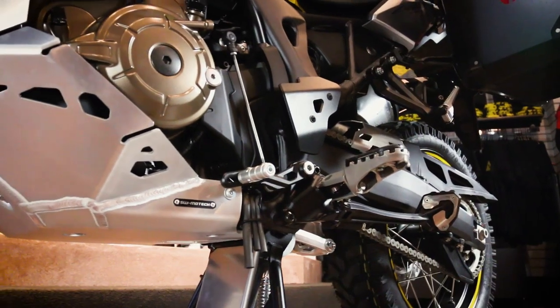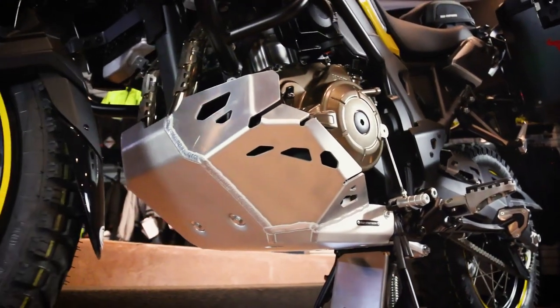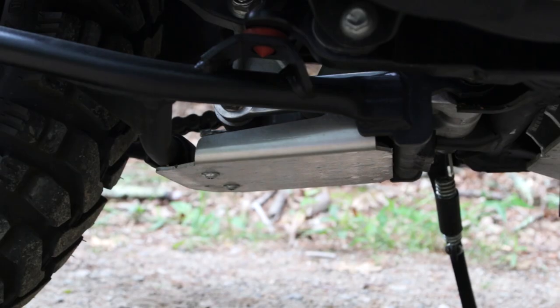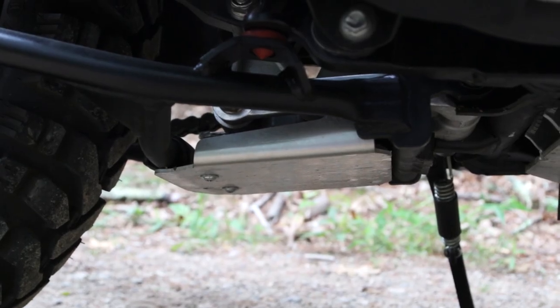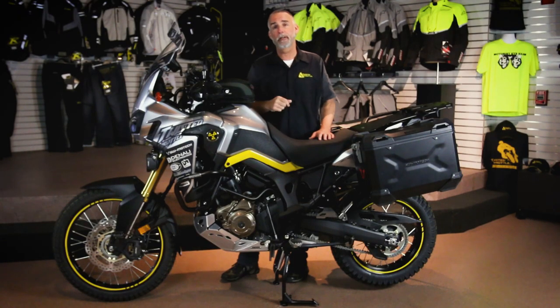Adding to that, we've got a skid plate extender that bolts in between the legs of the center stand. You wouldn't think this is really necessary until you realize that the shock linkages under there are completely exposed to harm. This extension plate actually protects the shock linkage from any rocks that might get kicked up.